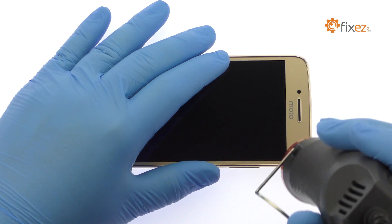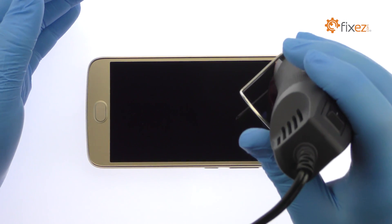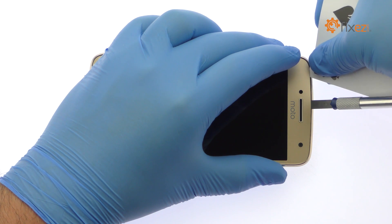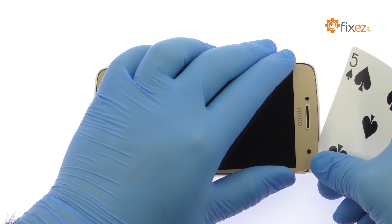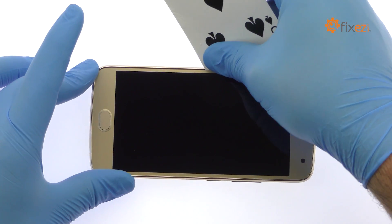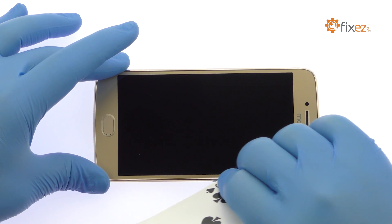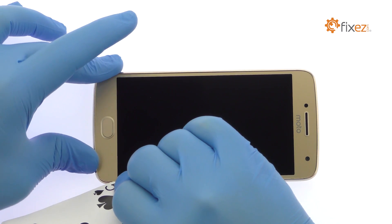The 5.5 inch Moto G5 Plus Full HD Display is glued on solidly. Apply heat to soften the adhesive. With the precision knife, carefully create separation and insert a playing card. Slice through the sticky adhesive and carefully dislodge the Moto G5 Plus display from the rear case.